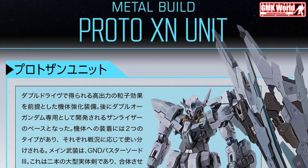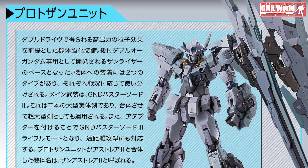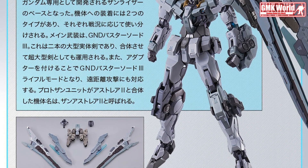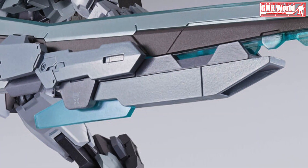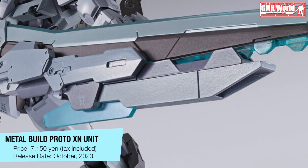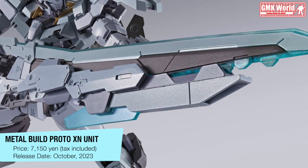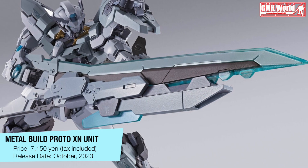The Gundam Astria II can be equipped with a pair of GND Buster Sword III, which can be combined to form a double-sided Buster Sword, just exactly like what the 00 Sun Razor uses. Included in this expansion set is a pair of connectors for Gundam Astria's GN capacitor that can be attached to its left shoulder, where the Buster Swords can be holstered. The set also includes a pair of GN rifle attachment pieces. Note: this set does not include the Metal Build Gundam Astria II.